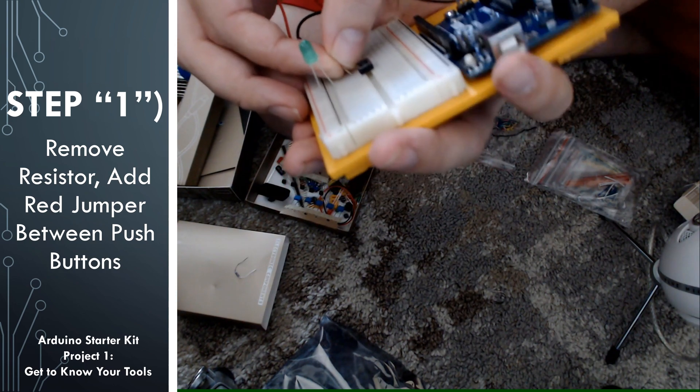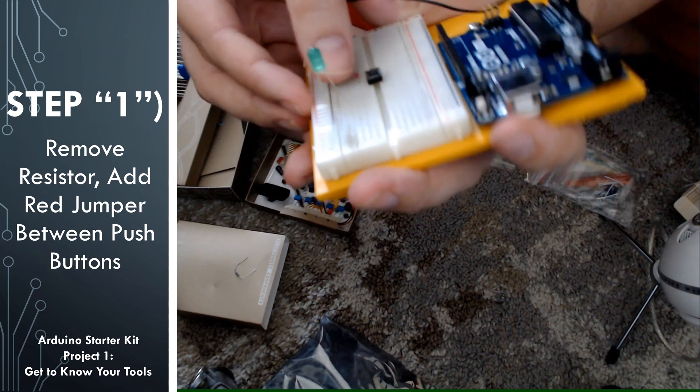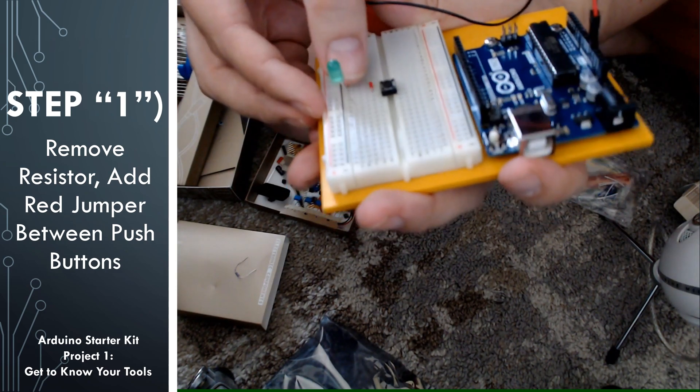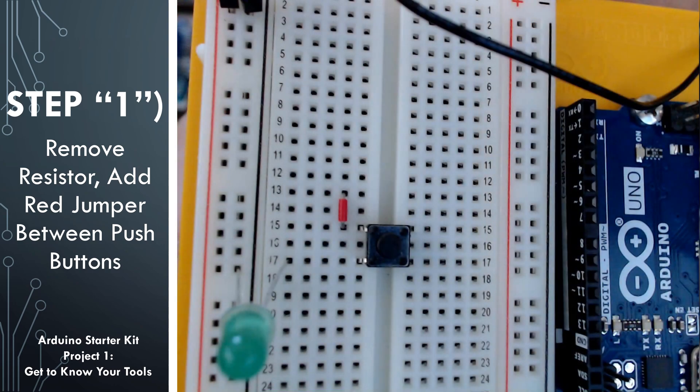Go ahead and look through your jumper wires to find a jumper that will go between the two push buttons. I'm just going to use one of the small red ones here. I'm going to attach one end of it to a pin on one of the push buttons, and the other end is going to be attached to one of the pins on the other push button. Since one end of the jumper wire is in row 15 and one of the pins of the push button is also in row 15, they are both connected to each other.